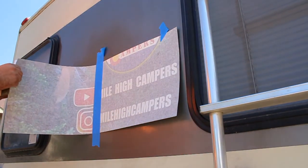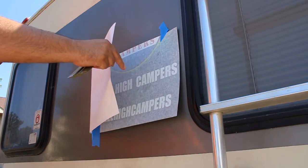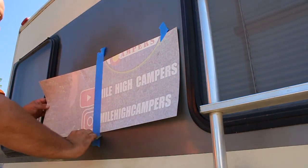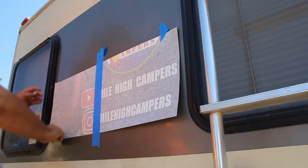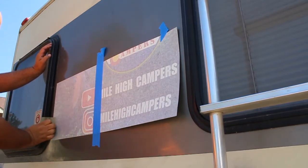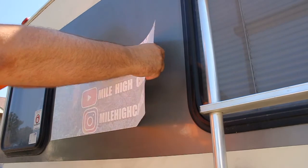Next, we want to remove the backing paper from the graphic and tear it off at the tape line. It does not matter which side you start with first. Using a plastic vinyl squeegee — link for one of those in the description below — we are going to start from the middle and squeegee up and down, slowly working the graphic down. Make sure to keep the graphic at a slight angle so it does not touch the surface until you squeegee it down. Now we can remove the center tape line and squeegee down the second side just like we did the first side.